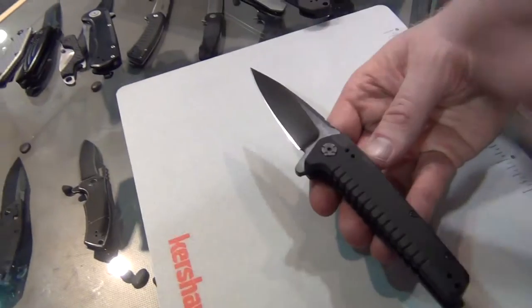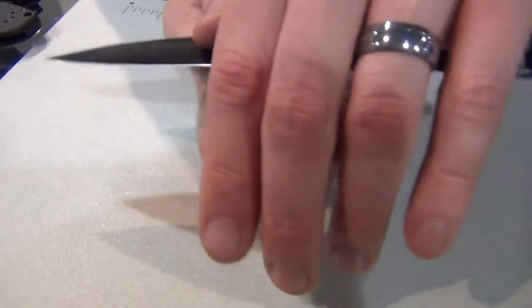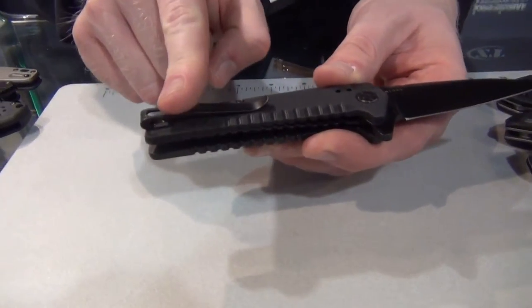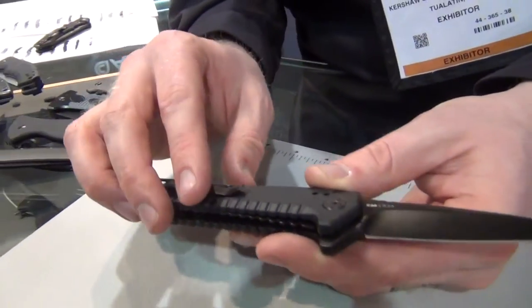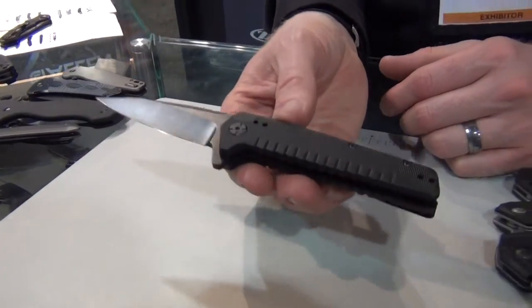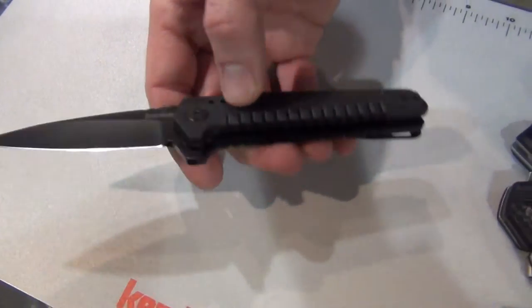The Fatback has a nice pointed blade with a nylon handle featuring a faux G10 texture and grooves for a good solid grip. It's about a three-and-a-half-inch blade with texture on the back, a reversible deep carry pocket clip, black oxide blade in 8CR13MOV steel, and a SpeedSafe assisted opening mechanism. The MSRP is $39.99 — a lot of bang for your buck and a lot of utility.